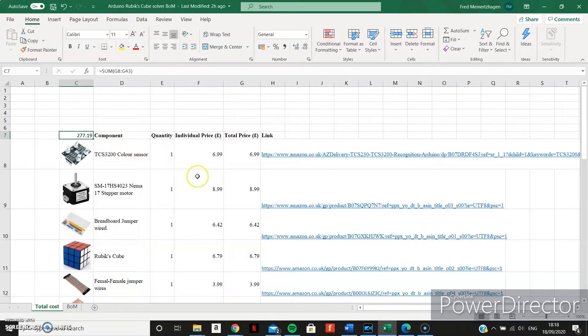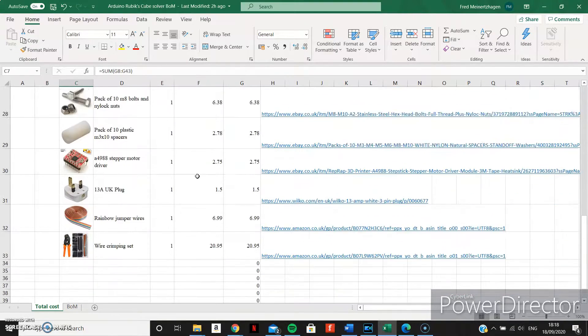The total cost of the project was a whopping £277.19 in total. However, this also includes parts that weren't included in the final design, like motors that were bought for testing and colour sensors and stuff. I want to find time to make a second one, because it could be better, I think. There could be sensors, there could be faster code. So hopefully there'll be a part two.